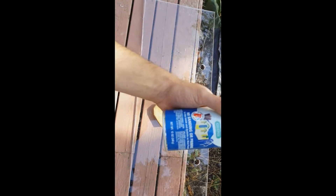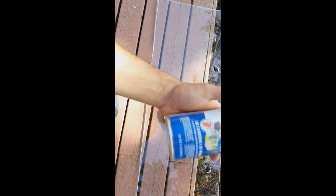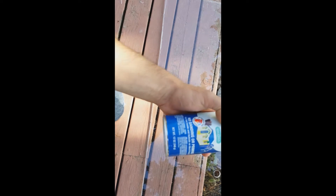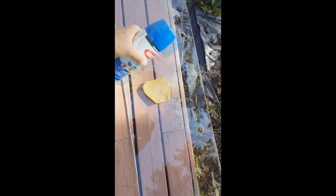The color is called something like royal blue — I'll find it and link it in the description below for you guys. I'm going to go in and sand it and spray paint it.